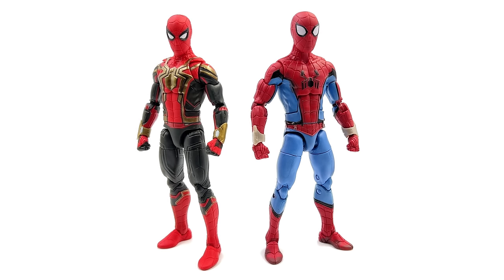Lastly, here we have the What If version of Spidey alongside integrated suit, just to give an idea of scale. The What If Spidey is just a hair taller but a lot bulkier, specifically up at the shoulders. I actually prefer the slim and trim look of integrated suit — it's a little more realistic, it looks like a person in a suit. That being said, I still absolutely adore the What If Spidey.